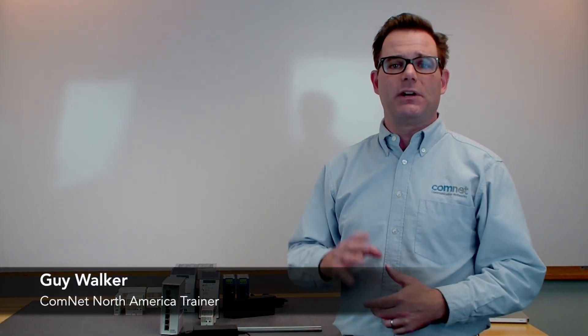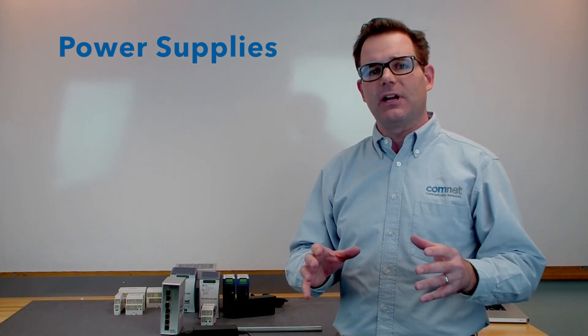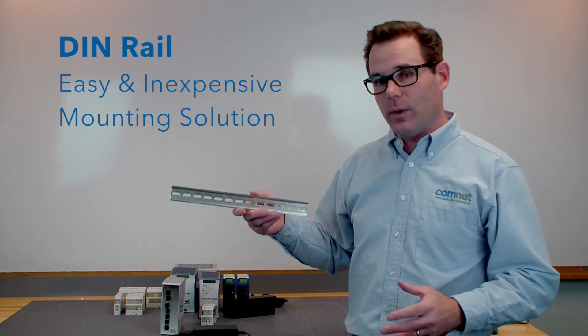Hi, I'm Guy Walker with ComNet and I wanted to talk to you about power supplies. This has become a very important topic because of the different types of communication gear being installed today and the increased use of DIN rails for mounting that equipment.